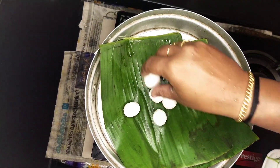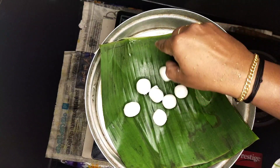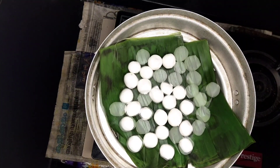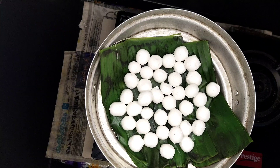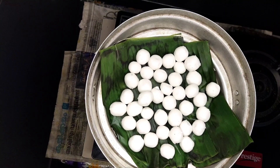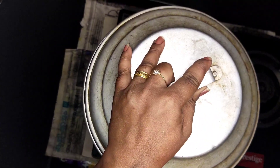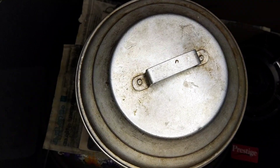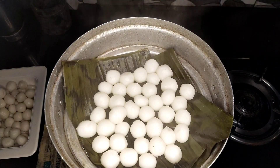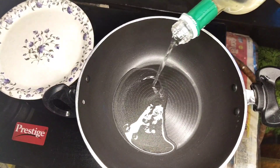Now let's try this for 15 minutes. We will eat at 15 minutes. We will eat a bit of flavor. If you want to cook it, we will cook it as well — for 15 minutes. We are ready for 10 minutes. We will cook it for a small pan.